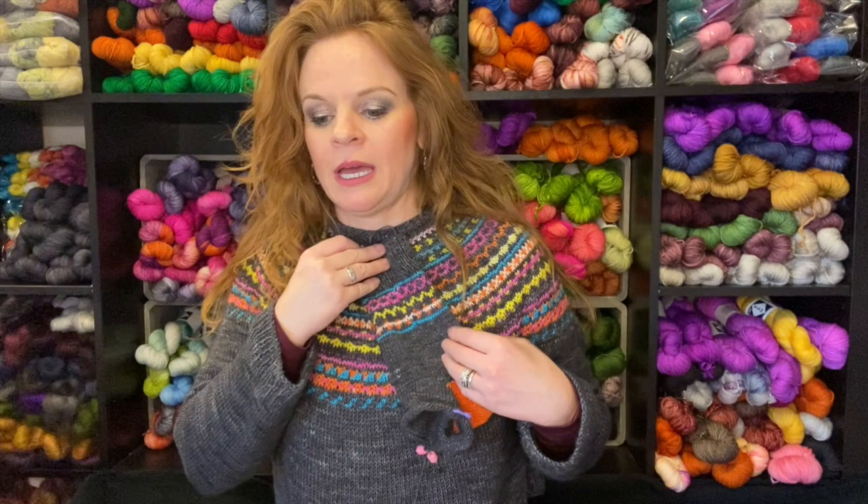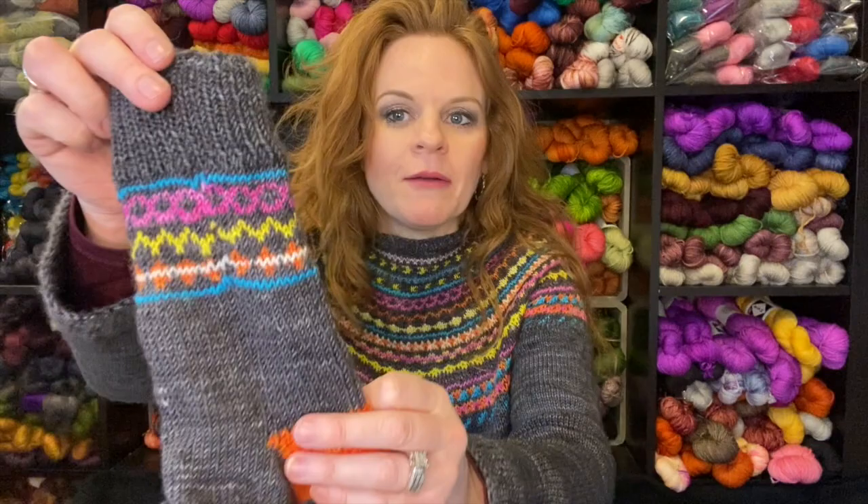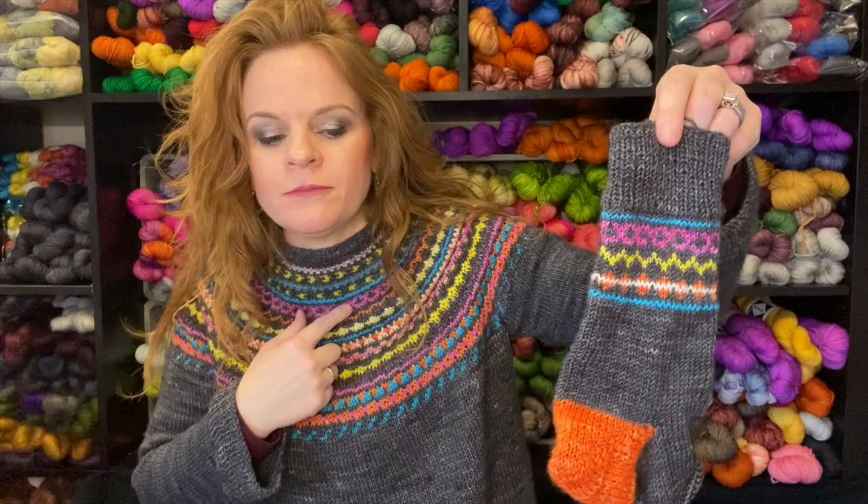I just took a section of the colorwork motif and did the math. This is a four-stitch repeat, so I ended up casting on a number divisible by four. I applied the motif to a certain section, and Bob's your uncle. I'm thinking I'm going to make the toe blue to pull out that striped section.